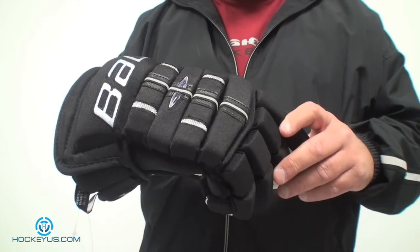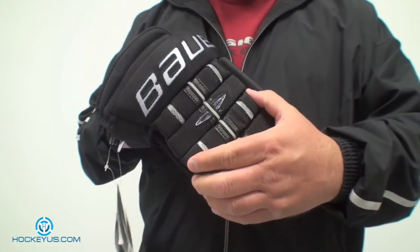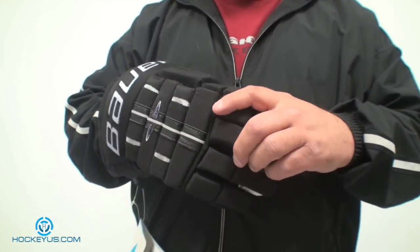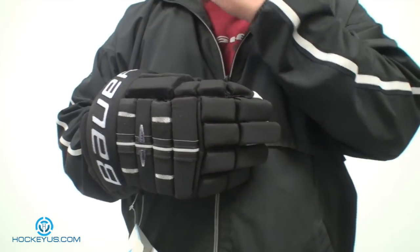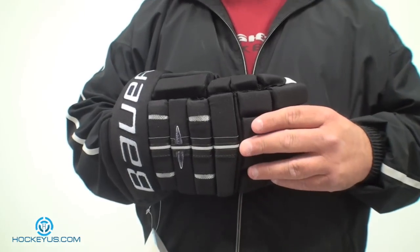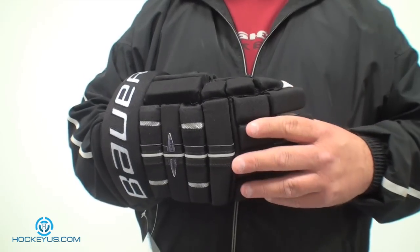For durability, I'm going to give it a 4 again — with the tricot nylon and the single cell foam, I'll give it a 4 for durability. For fit, I'm going to give it another 4, because they don't go down to an 8 or 9-inch glove like most other gloves do. They should continue this line all the way down to those sizes, but they don't.